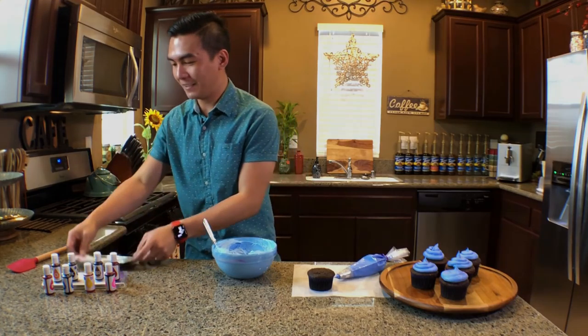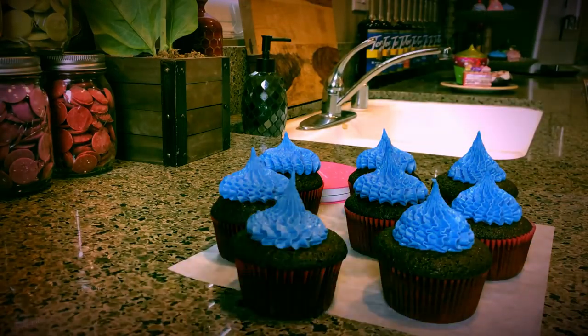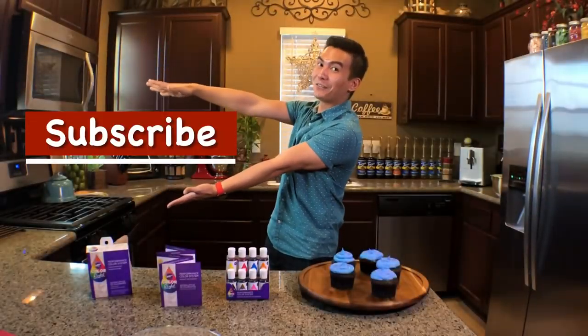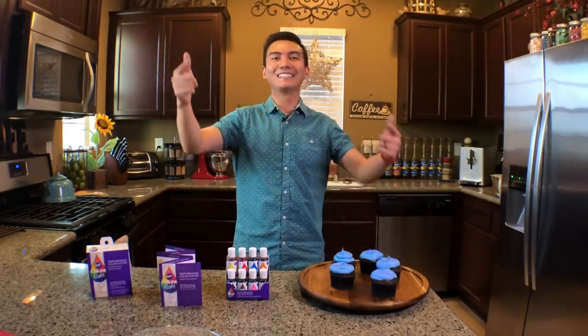Color right nga siya. Be sure to check on my future videos for piping techniques. Don't forget to subscribe by clicking the icon. Thanks for watching. See you again next week.